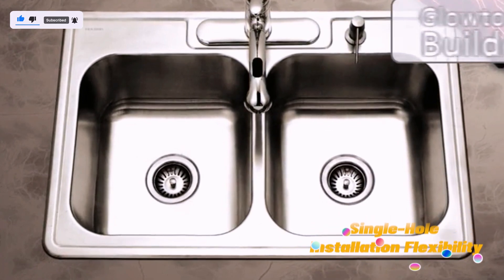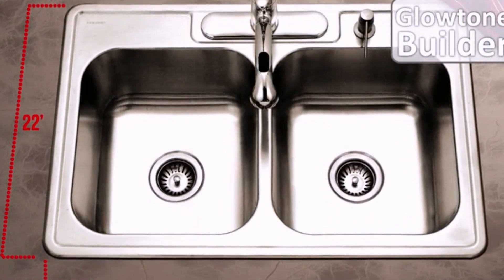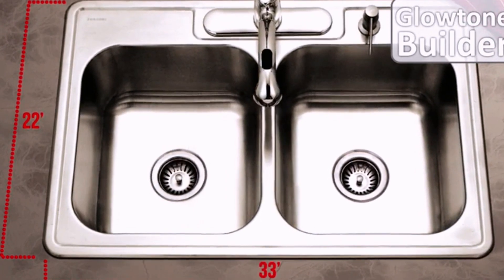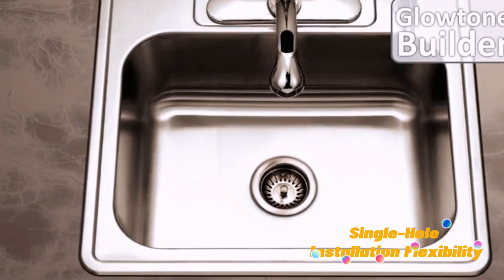Single-hole installation flexibility: maybe you already have a three-hole sink but prefer a single-hole faucet. A deck plate allows you to install that faucet without needing to replace the entire sink.